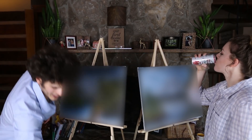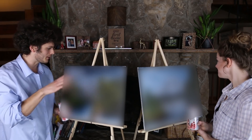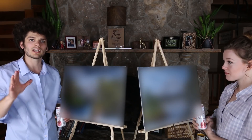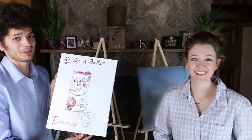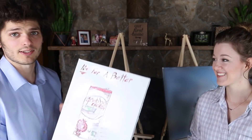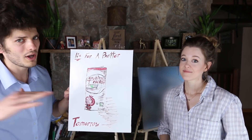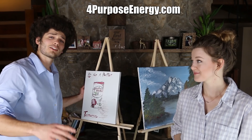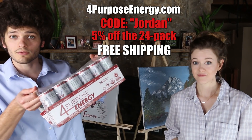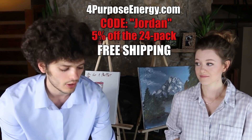We just finished the video. The rules are you have to stop as soon as the video stops, even if you're not done. I think I did a good job with mine. So we're about to show you what our paintings look like — we want you guys in the comments below to tell us who did a better job. I was painting a picture of For Purpose Energy this entire time — just kidding. This is the only reason I made it through this challenge: 30 minutes nonstop painting. Go to forpurposeenergy.com and use the code Jordan to get 5% off the massive 24-pack.